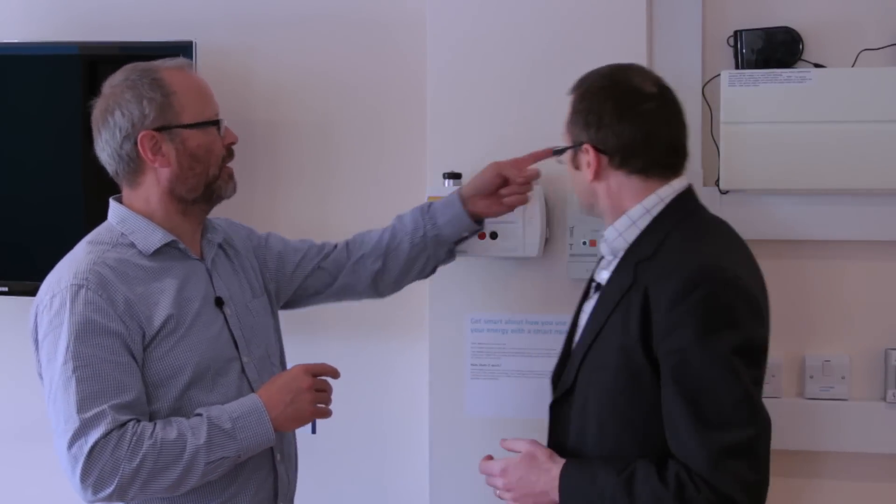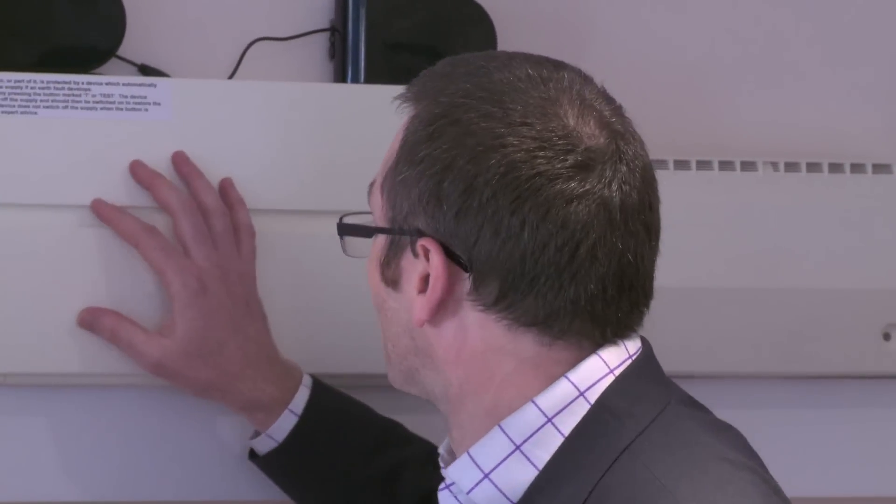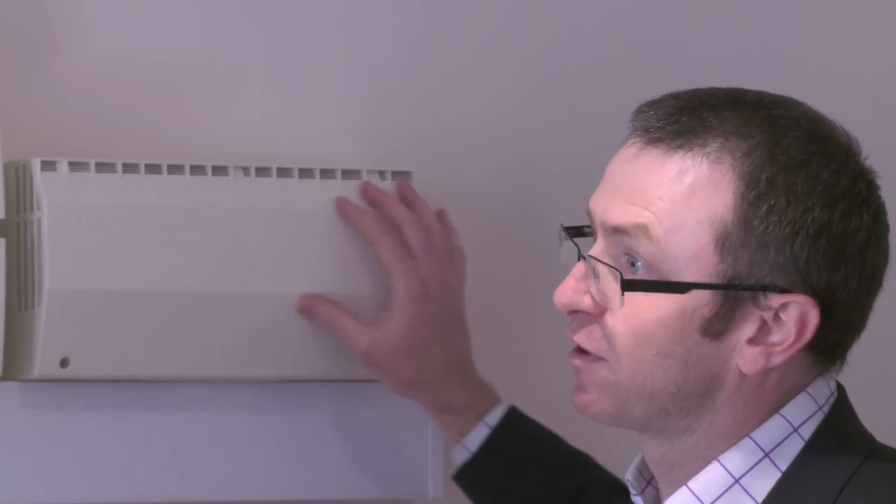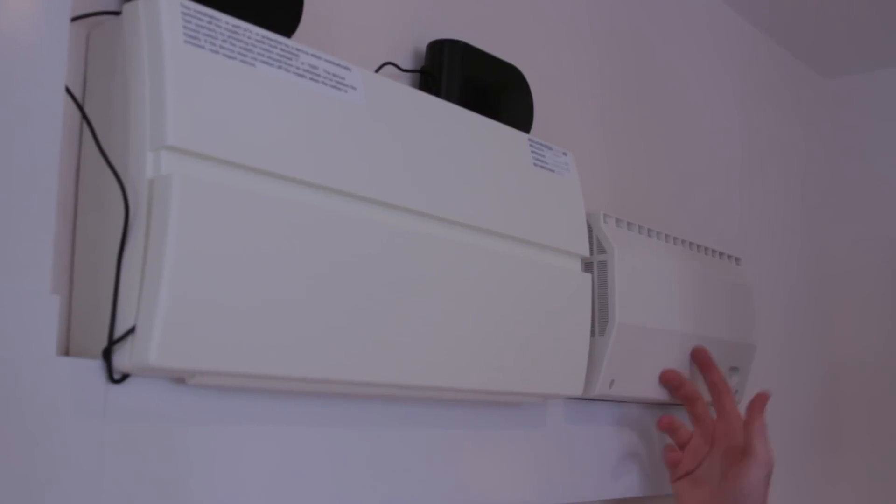Behind you is a fuse box — I recognise that. Yes, that's a fuse box that would traditionally be in your cupboard, but this one is a bit different. This is actually a voltage optimiser. If you've got one of those boxes, it can save you some money. Your appliances will operate between 220 and 240 volts. The most efficient way is for them to operate at around 220. If it goes up towards 240, that's where it costs you more because you're pulling more power through. This box manages it down to a consistent 220, and that can save you up to 10% off your electricity bills.